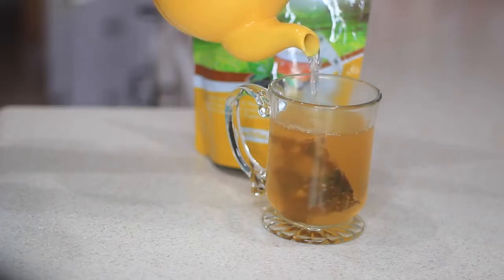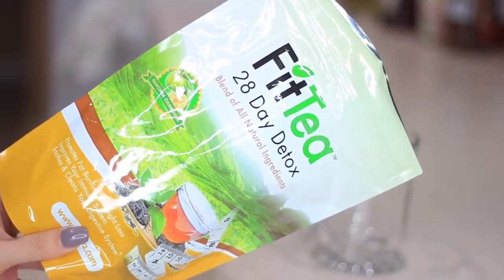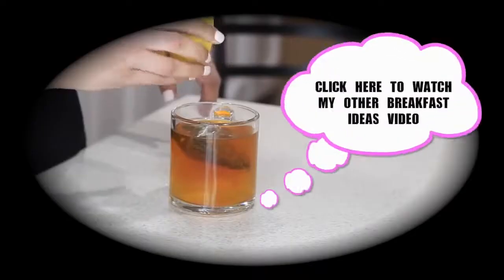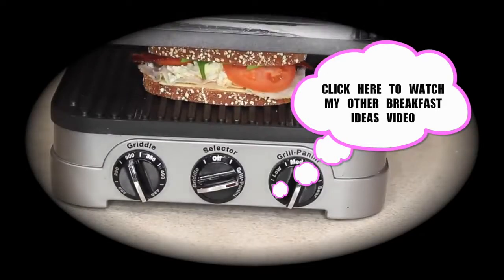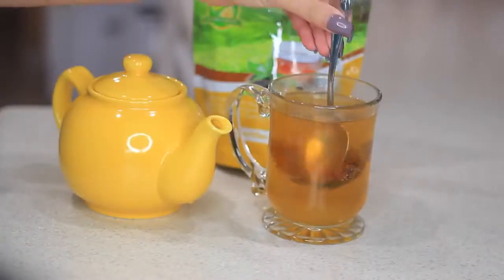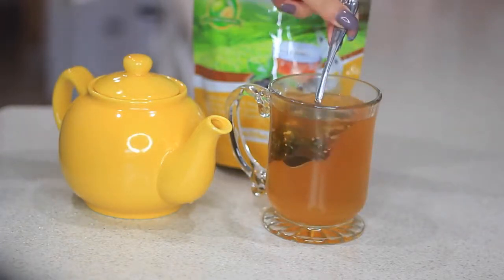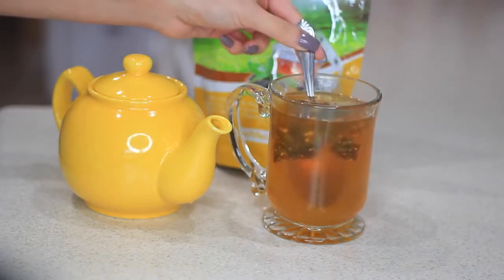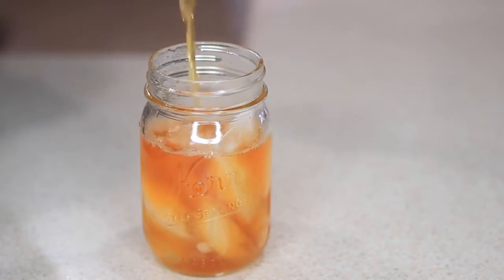Speaking of fit, today I'll be using Fit Tea. This is not my first time trying out this tea — if you've watched my other breakfast ideas video that I posted last year, you'll see that I used it in there too. I just had to try it out and see what the hype was about, and I actually ended up loving the results. So when they asked me this time if I wanted to try out the tea, of course I said yes.